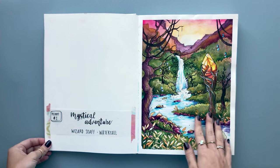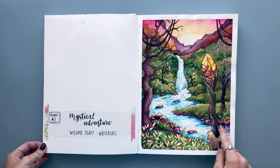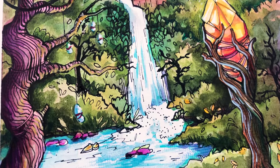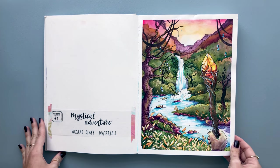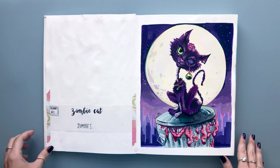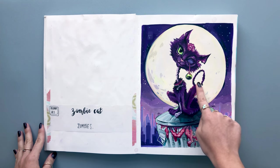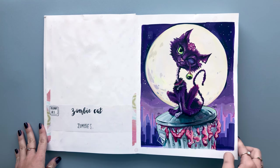For the first few pages I actually started last year and then didn't pick up the sketchbook, but all of the others I did in 2020. This was a series called 500 Prompts — a book that gives you a prompt and you have to create an artwork for it. This one was wizard staff and waterfall, and the next prompt was zombies. I decided to create a zombie cat sitting on a trash can with the guts kind of spilling out. It was totally experimental but I really like how the colors came out.